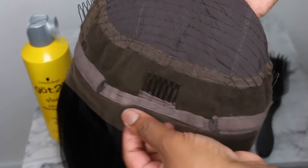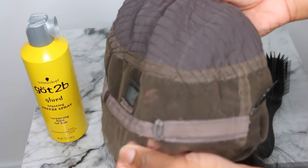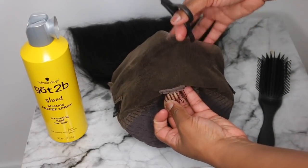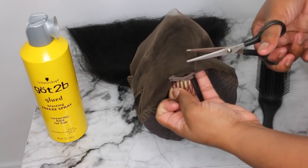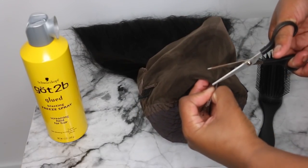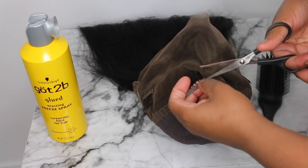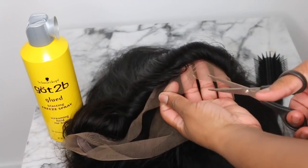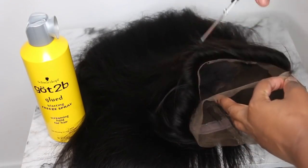Here is a close-up of the lace wig we're working with. This is a 360 lace wig — you can see there's a nice amount of lace in the back, adjustable straps, and a comb, plus a great amount of lace in the front, about four to six inches. There is a comb in the very center where we'll be parting the wig, so I'm going to cut it out for a more flawless finish. The next step is to cut out the excess lace in the back.